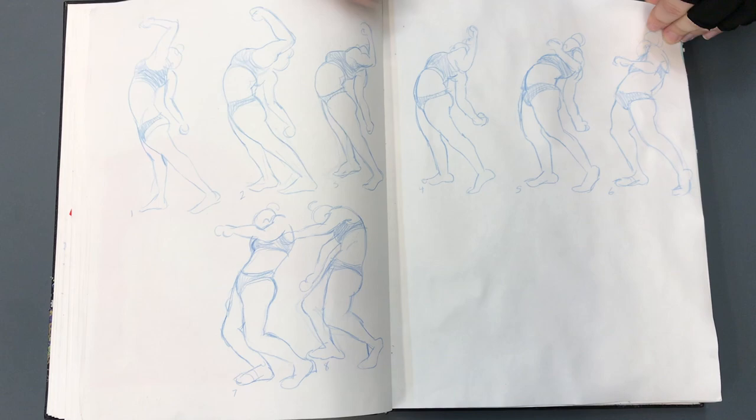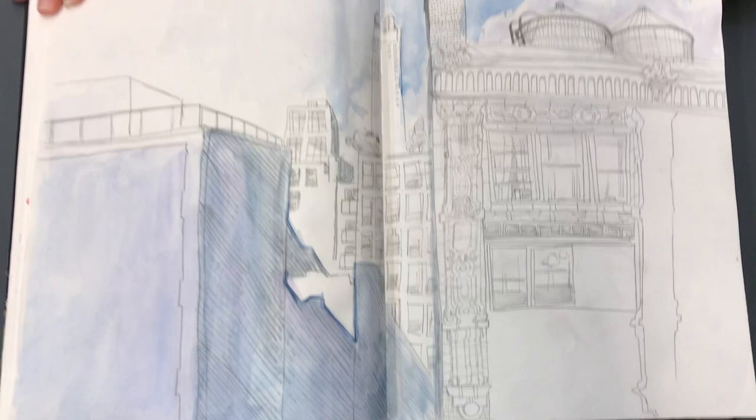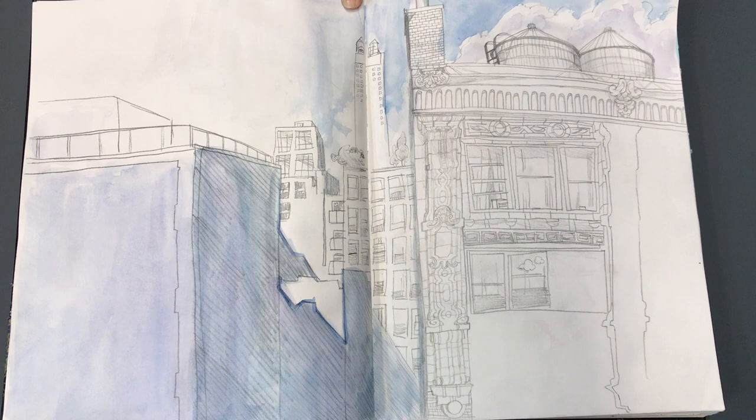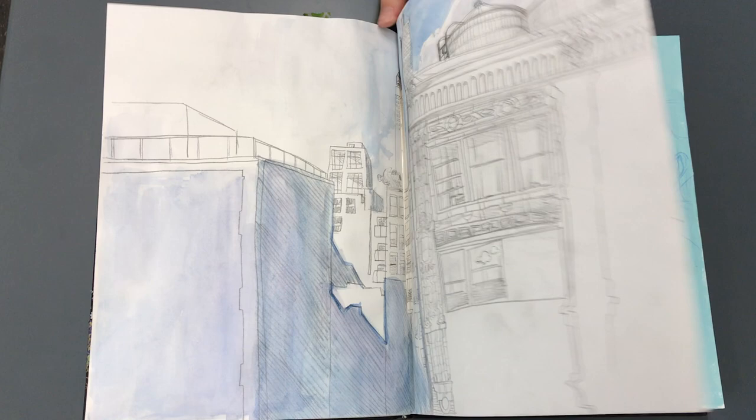Now, everybody on YouTube, we're in the big city here and they are taking down scaffolding. This is my view from the seat I always sit in in the animation room. The first couple of days we had really long critiques, and in between the videos I would just draw the building right across the street.